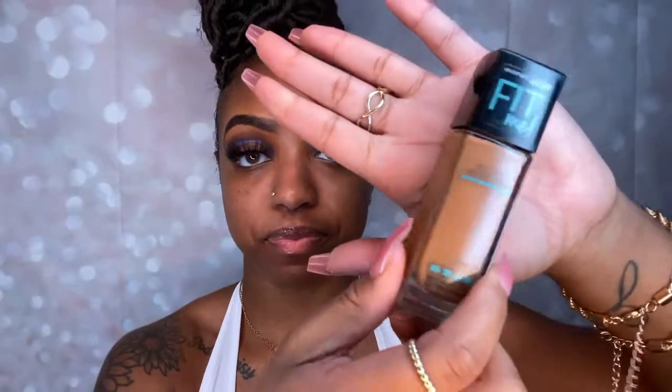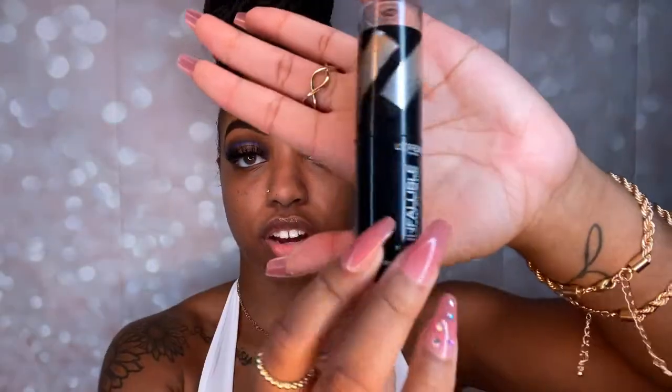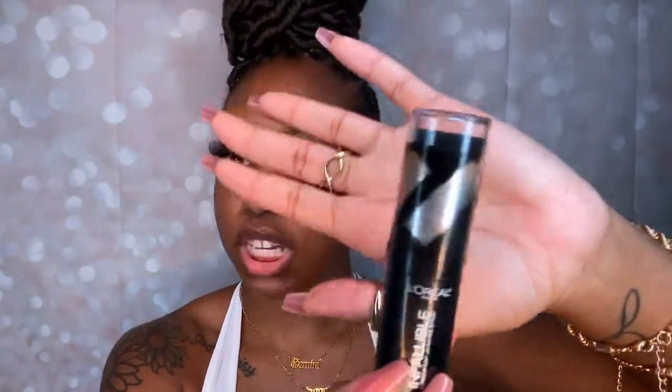I'm using Master Prime 400 to prime this face. As far as foundation, concealer, and contour: Fit Me shade 335, Pro Conceal LA Girl in Fawn, and then L'Oréal foundation stick in shade Chestnut.